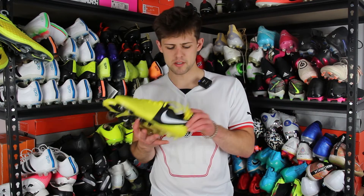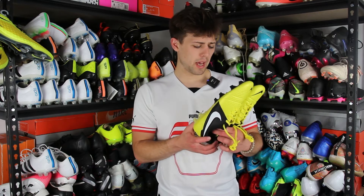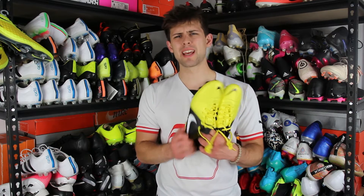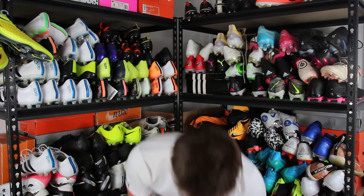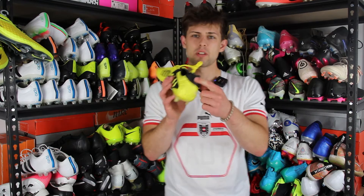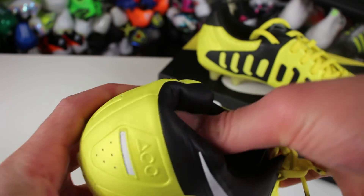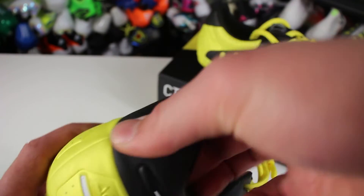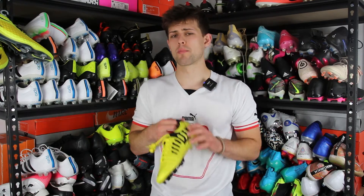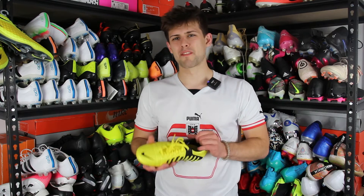Another thing I didn't really talk about in the unboxing was the heel counter. My friend from Newz Soccer Shop, who had these before they came out, was telling me how the heel felt really cheap and like a takedown — and now that I'm really feeling it, it really does feel like a cheap takedown. I'm assuming that's what the CTR was like. I do kind of like that it's a really soft, flexible heel tab up top, and then you have a harder heel counter on the bottom, so there's no real rubbing or stiffness on your Achilles.